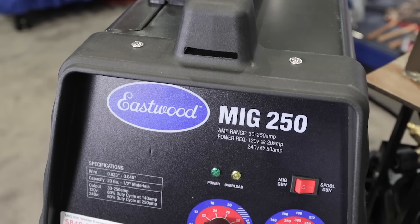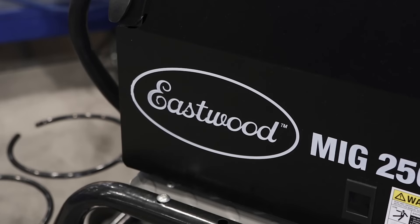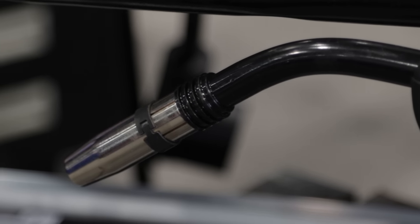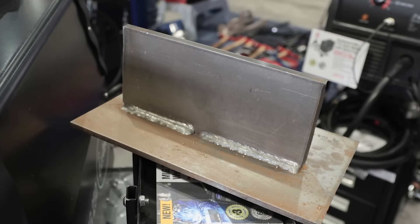It's a big welder. Eastwood's been around since 1978, designing products that people need when they're restoring cars. Our designers are car guys, and they're always designing products as they're restoring cars — designing the products they need to do the job right. Sometimes when they're not working on cars, they want to do some heavy-duty metal fab, and that's where they designed the Eastwood MiG 250.